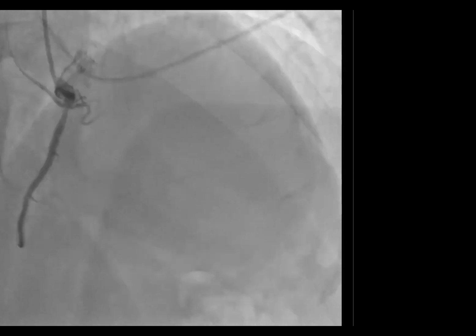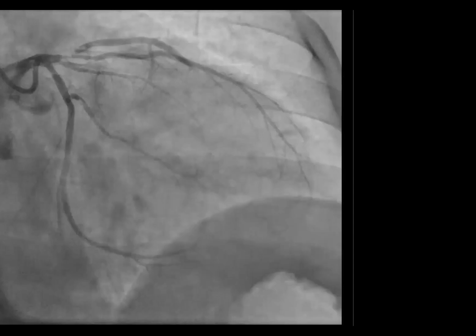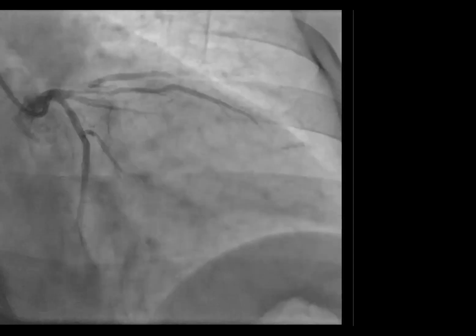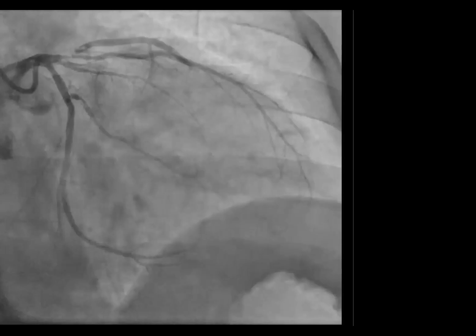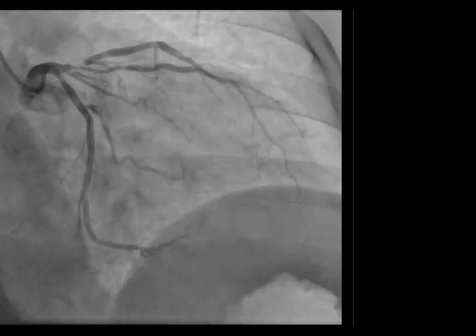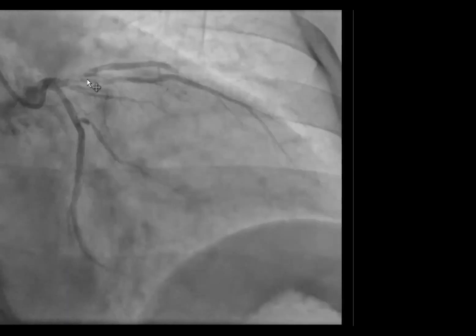This is the RAO view. You can see there's a significant lesion. You can see there is some lesion in the proximal LAD and there's almost a quadrifurcation of the left main. You can see there is circumflex coming off along with a high OM or a ramus vessel.